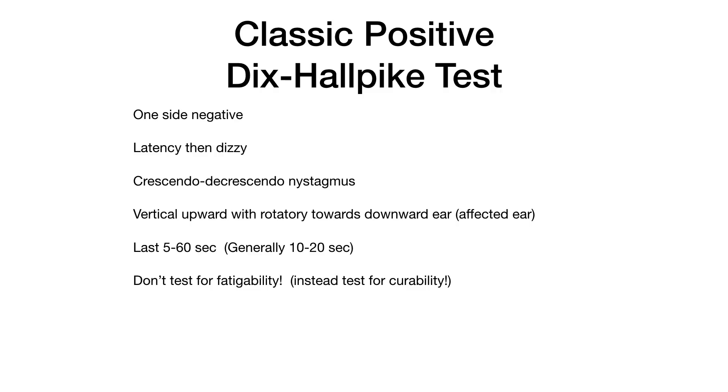Don't test for fatigability — that's where people used to repeat the Dix-Hallpike test over and over again to see if the patient's vertigo and nystagmus lessen, but this is no longer recommended. With a classic positive Dix-Hallpike test, instead of torturing them with repeated tests, test for curability by doing the Epley maneuver and then retesting with the Dix-Hallpike test 15 minutes later. If you do the Epley maneuver on the right patient the right way, 80% will be cured in just a few minutes.